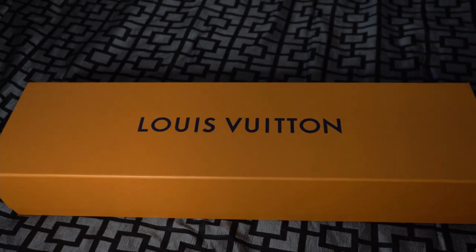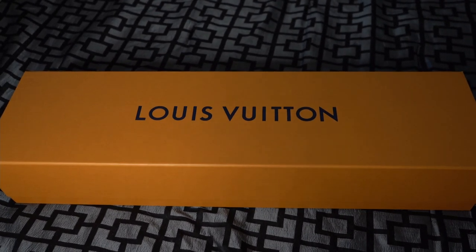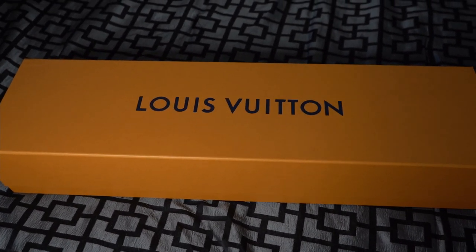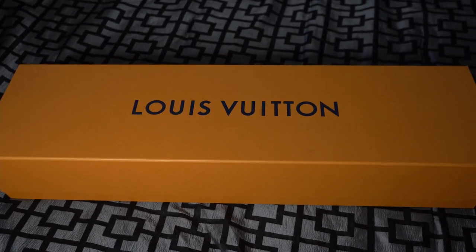And lastly, before I get into the video, if you guys are looking to buy or sell any high-end designer or hype items, make sure to reach out to me on Instagram at Conor.Langley as I'm always buying and I'm always trying to help you guys out as much as I can. But with that said, let's get right into the review.